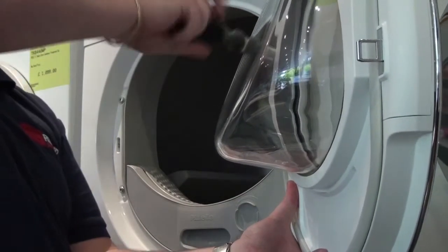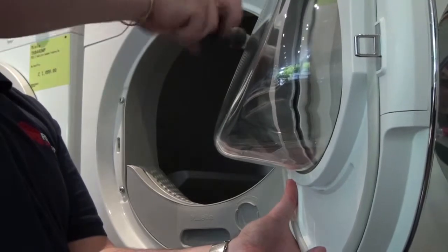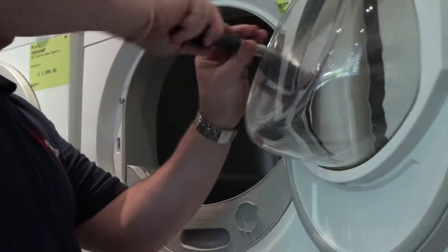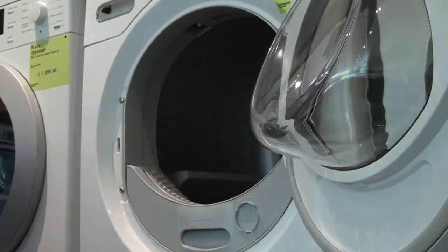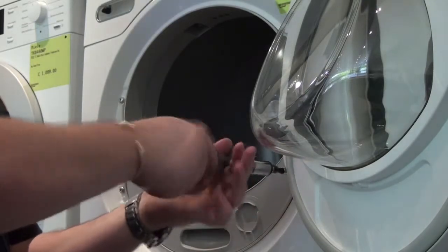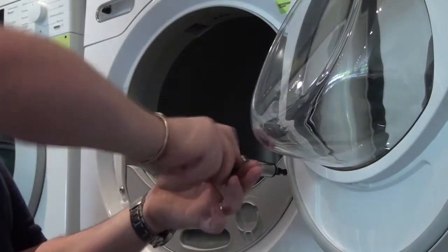There's one, two — both screws now secured.